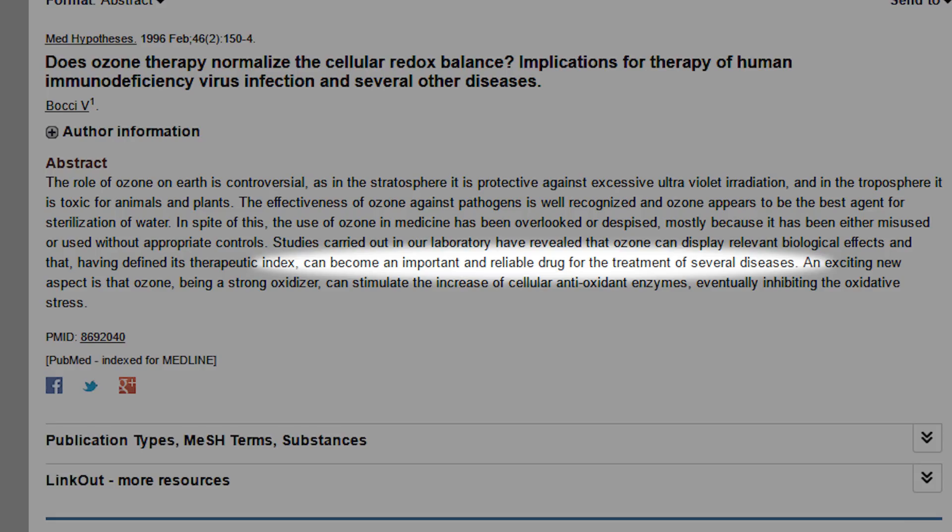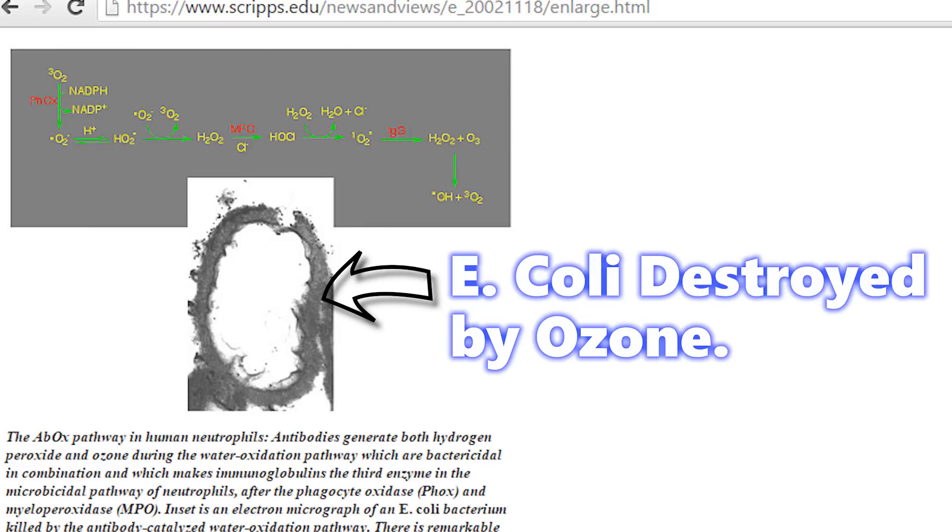Ozone therapy does four main things. First, it destroys bacteria, viruses, yeasts, fungi, and protozoa without hurting us when it's done right.